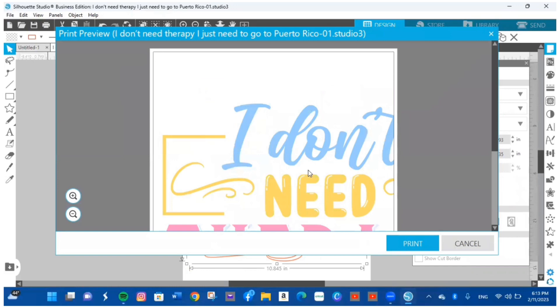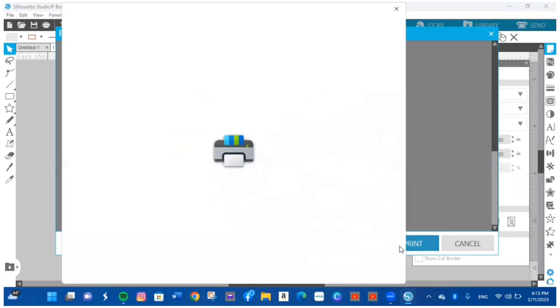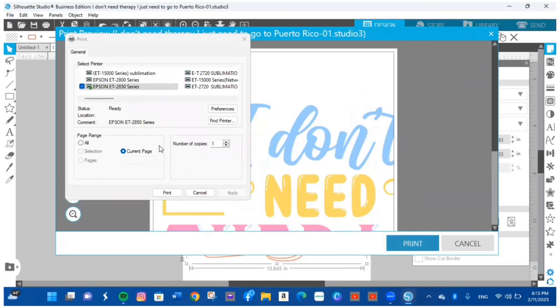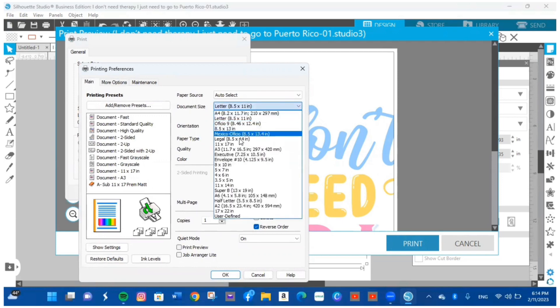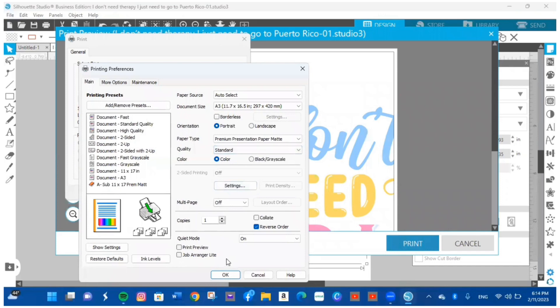Once I'm sure of the sizing, I'll go to the upper left and hit the printer icon. It opens the print dialog — you'll notice the paper shows almost half because the printer paper size hasn't been changed yet. I'll hit Print, go to the printer settings page, choose my Epson EcoTank 15000, then go to Preferences and change the paper size from Letter to A3.